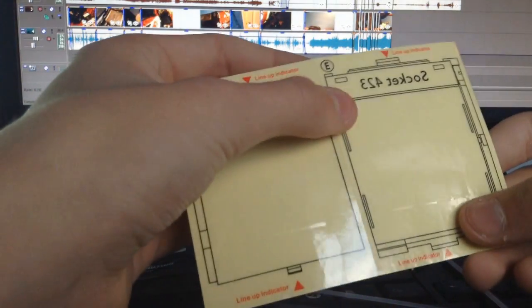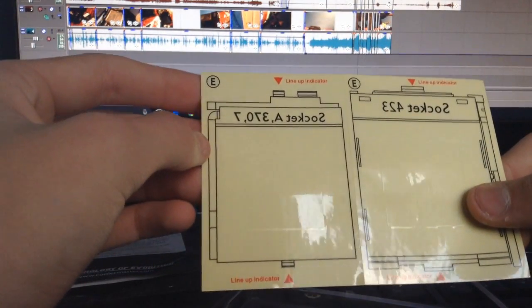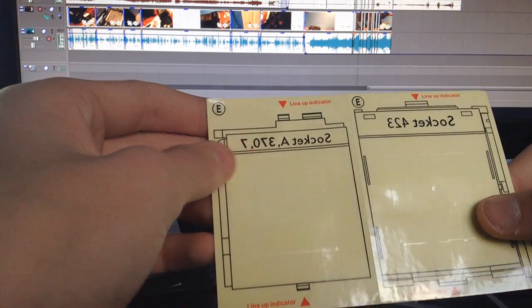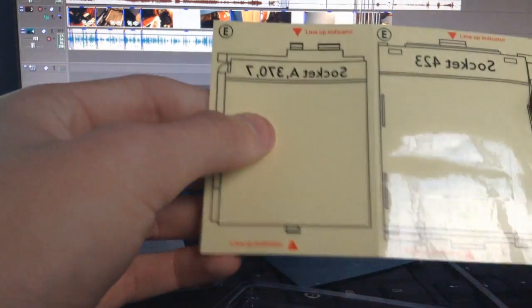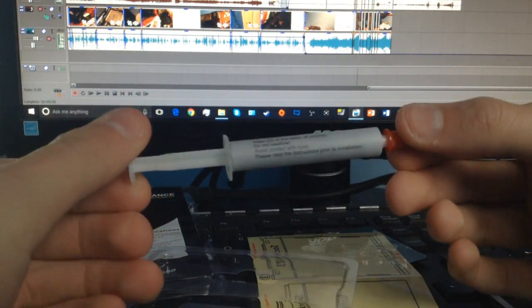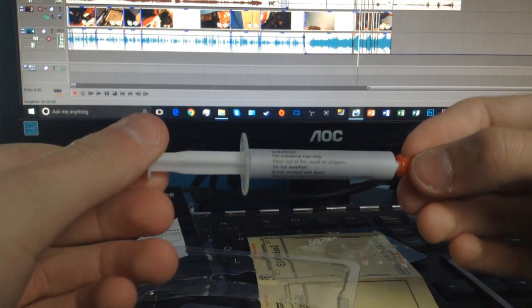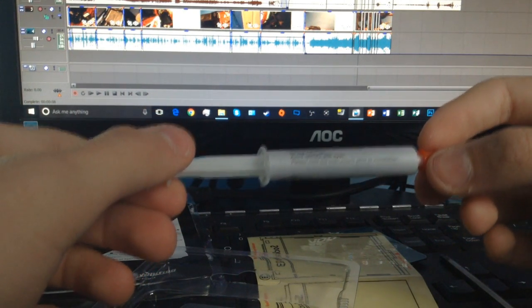And then basically what we've got here are the different socket types. So we've got socket 423, 400, and then socket A — different indicators for how to apply it depending on your socket, I guess. And then up here we have the thermal compound itself. Caution: keep away from children, it's for industrial use only, no swallowing, avoid contact with eyes, and please read the instructions prior to installation.